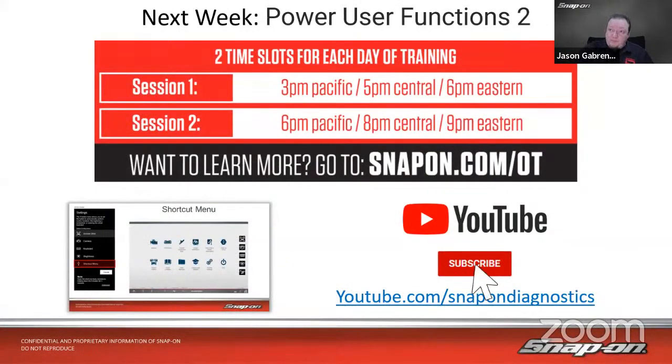Next week is class number five of our five new classes, and it will be on Power User Functions Part 2. We did a Power User Functions class a couple years ago covering different ways to get more out of your scan tool — there might be some hidden gems you don't even know about. Same time, same place: 6 and 9 Eastern. Join us on Zoom at snapon.com/OT, or the 6 Eastern session goes to YouTube at youtube.com/snapondiagnostics. Please make sure you subscribe, ring the bell, and give it a like. The 9 p.m. Eastern class also goes to my Facebook channel at facebook.com/snapondjason.